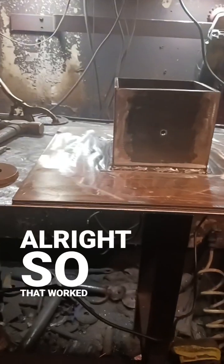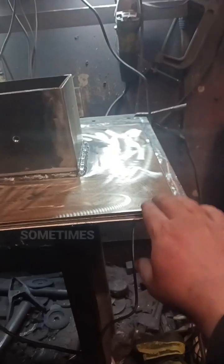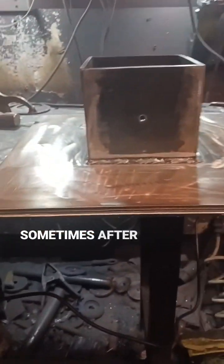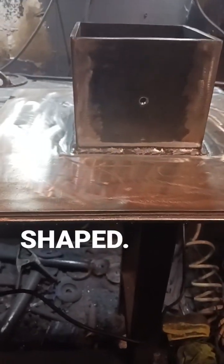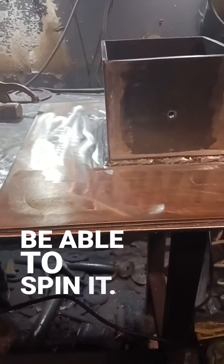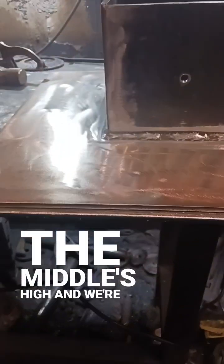All right, so that worked out perfectly — there's no wobble. Sometimes after you weld, it goes up and it's basically bowl-shaped — it rolls around, you'd be able to spin it. But all four corners are touching, which means the middle's high, and we're pretty happy with that.